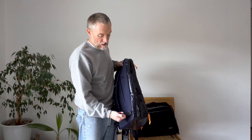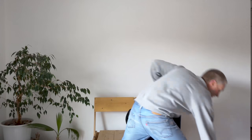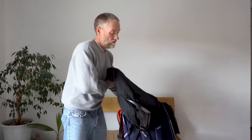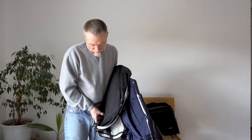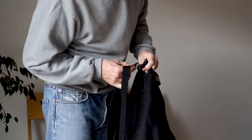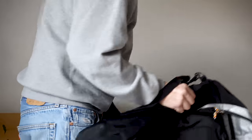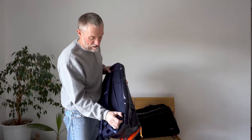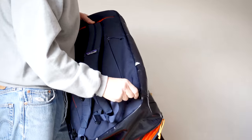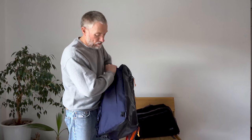The new version uses Fast-Tex buckles instead of those little metal clips on the older version. I find the Fast-Tex a lot easier to engage and deal with than the older metal buckles. The shoulder straps in the modern version are more comfortable overall.